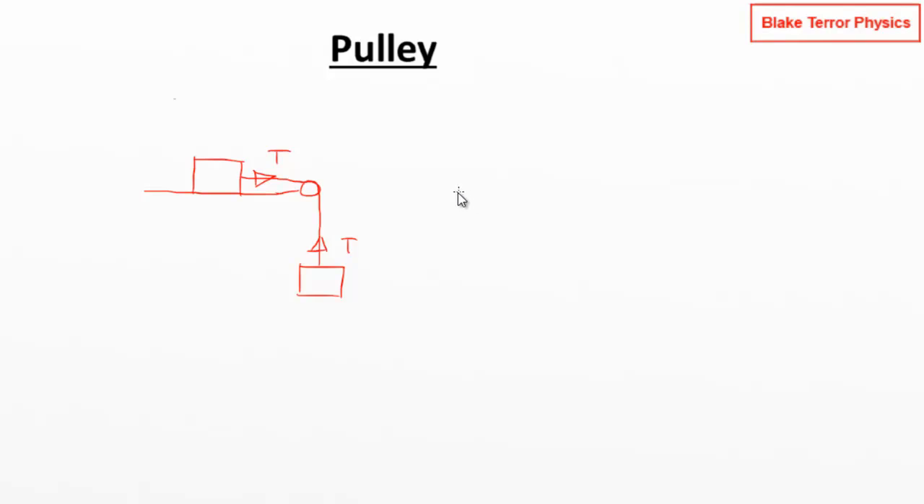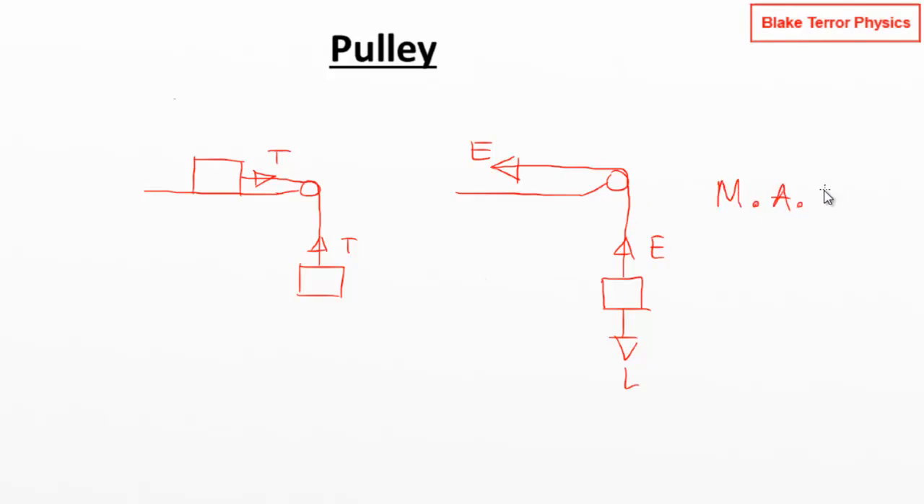If we translate this into a lifting situation — a string going round a single pulley to lift a block — we put in an effort and the load is what we're trying to pick up. We've got the same problem: we're not magnifying any force. The tension experienced by the block as we're lifting it equals the effort. All pulley problems in standard pre-university mechanics have a mechanical advantage of one, because we're just changing direction.